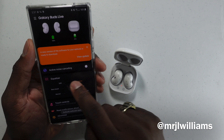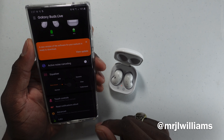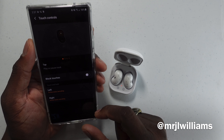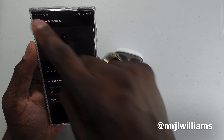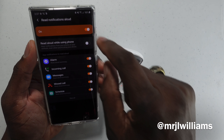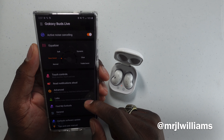You can actually change the equalizer to all these different settings. We'll do a bass boost for now. You can hit active noise canceling, you've got touch controls — you can block touches, I don't really like the touch controls. You've got read aloud and advanced settings.